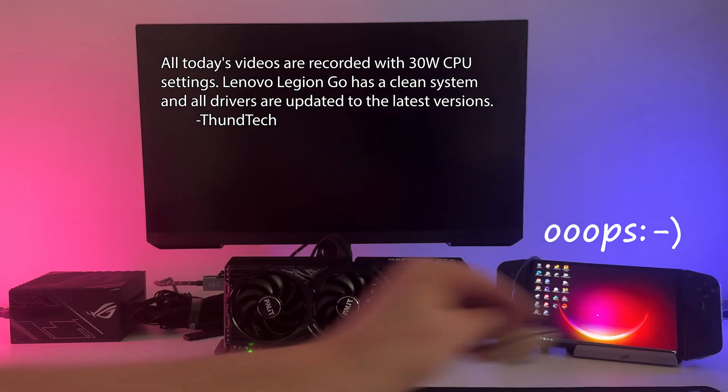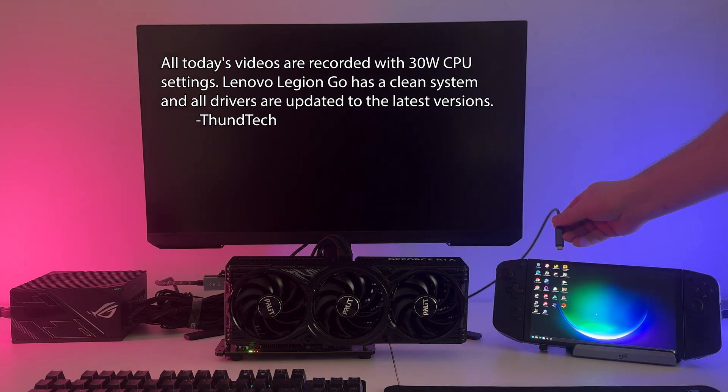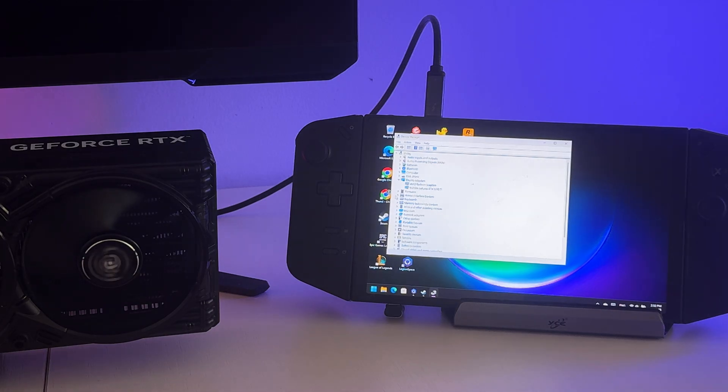After connecting the card to the eGPU and running the Lenovo Legion Go, the first thing I did was download the drivers from the NVIDIA website. I connected the eGPU directly to the console using a Thunderbolt 4 cable. Then I installed the drivers I had previously downloaded. Still, the image on the external monitor did not appear and the card was visible in the device manager, but the system reported that it did not work properly.